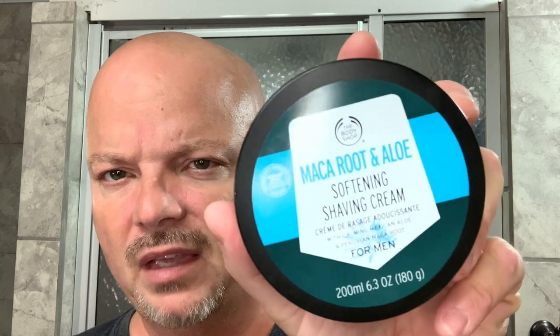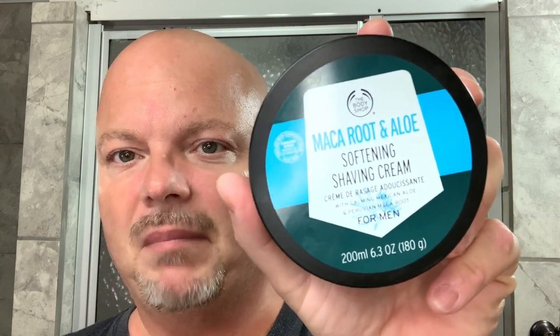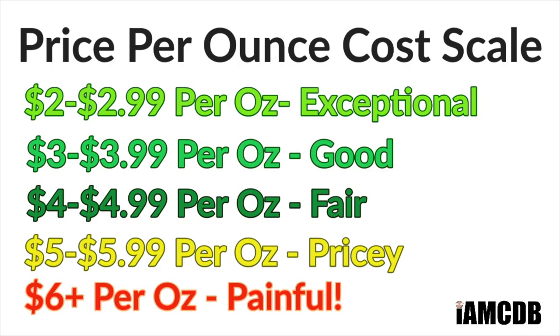So we have a good one today. We're starting off with an old school favorite of mine, and I've been through a couple of tubs of this at least. This is the Body Shop Maca Root and Aloe. You can get this for a very reasonable price on Amazon — I'll have a link below. $15.50 for 6.3 ounces, which comes to $2.46 per ounce. Nice tub.